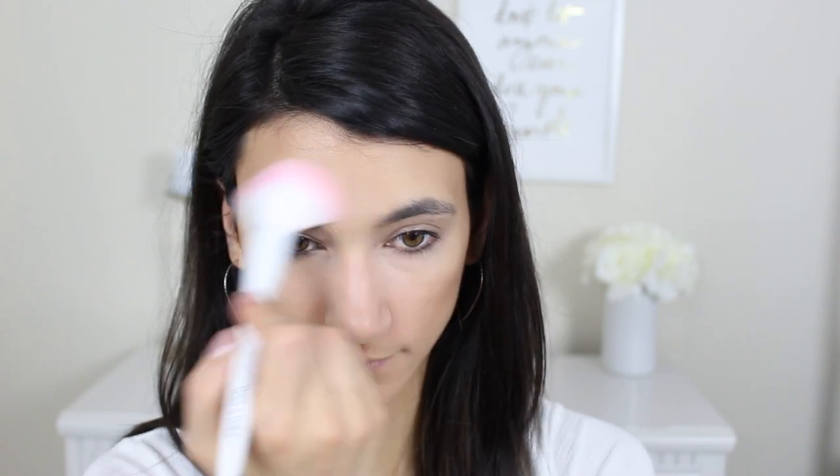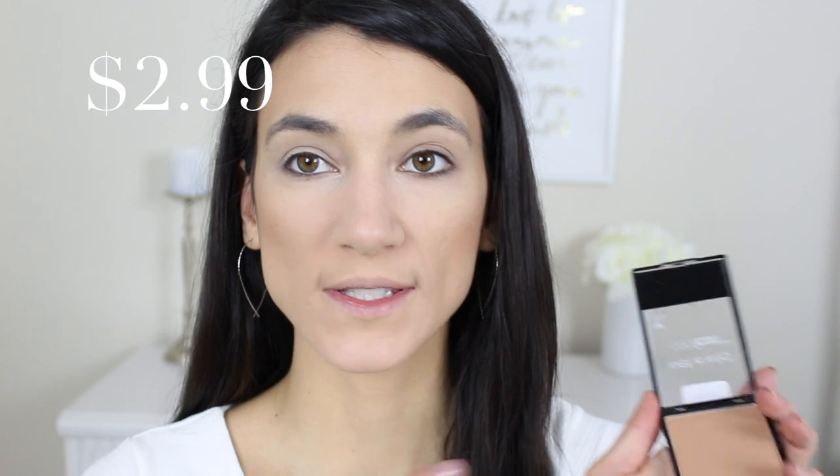Next up is contouring. I'm using the Wet n Wild contouring palette in shade Dolce de Leche — one of my very favorite contouring palettes. The contour shade is absolutely perfect. I'm taking that on the Wet n Wild contour brush underneath my cheekbones and along my hairline. Then using the blush brush with the lighter shade to highlight the same areas where I put the concealer. For blush I'm using one of my favorites — the shade rosé champagne from their color icon collection. It's a muted tan bronzy blush with a little shimmer, very understated so it won't compete with the colorful eye look.